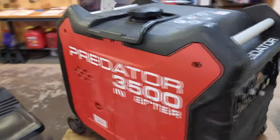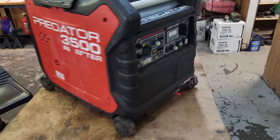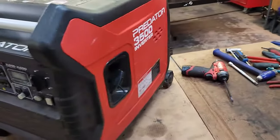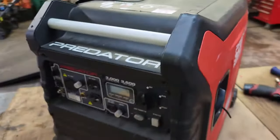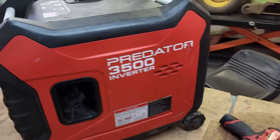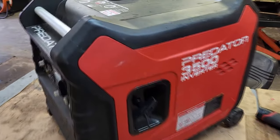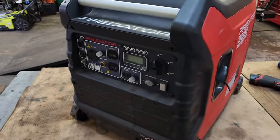This is the Predator 3500 generator — it's the mobile wheel-around unit. These are pretty common at your local Harbor Freight and it's a pretty decent generator for the money. We're going to start it up so you can hear what this generator is doing. It does start and it does run, but it runs funny — like it's got no power and it's choking out. Here we go, we're going to start it up.